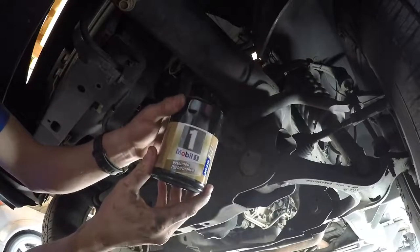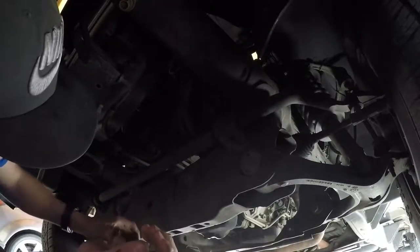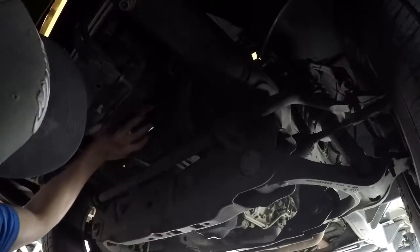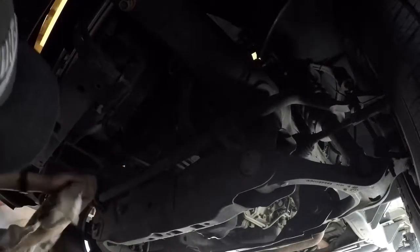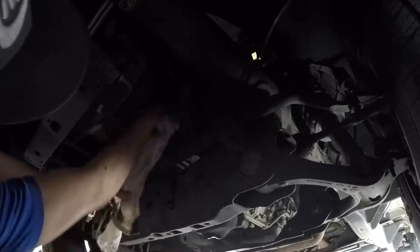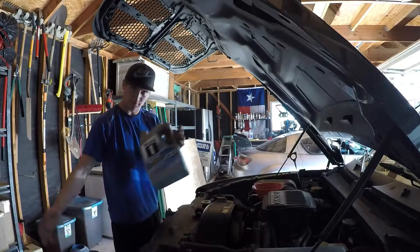Now to put Mobil 1 in it. We got our Mobil 1 filter — I know some of y'all might hate Mobil 1, but I love it and I've been using it since day one, so I'm gonna stick with it. You can have your opinions, I don't care. Now I just gotta clean up our mess. Oh no, I just dipped my towel in the oil bucket. Oh, I just did it again. Oh well, this towel's trash anyway.